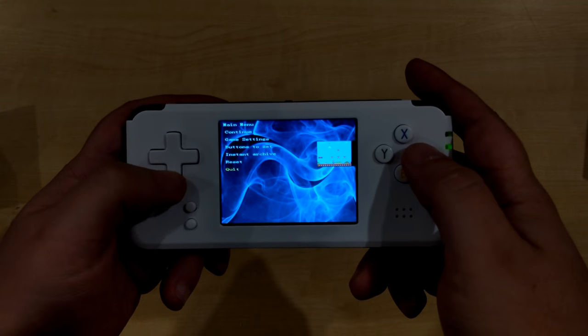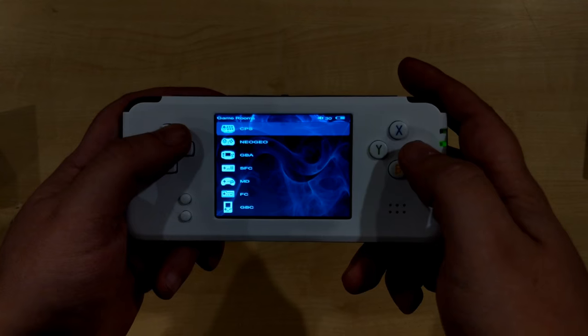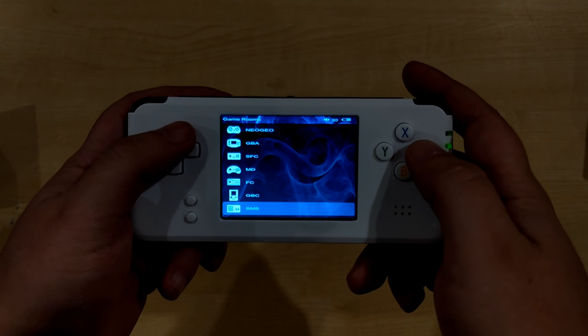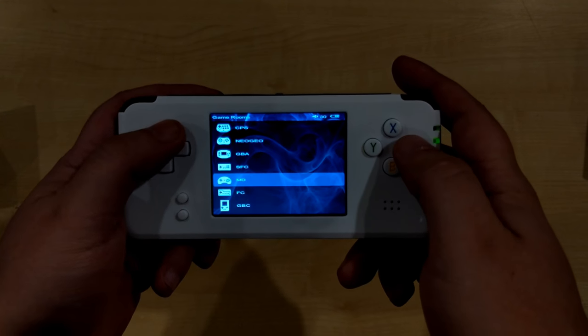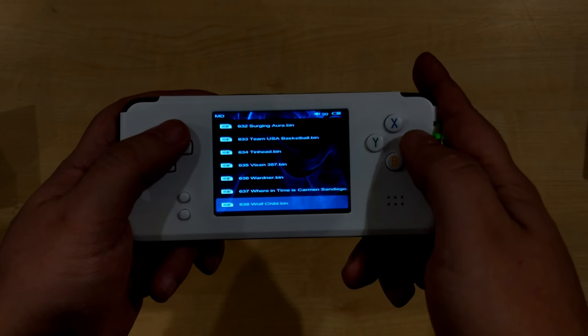That's a quick overview of just some of the games available. Depending which model you have, there's either 800 or 3000 games. For the Mega Drive alone, for example, there are 638 games.